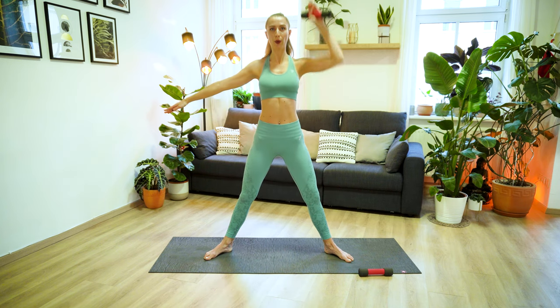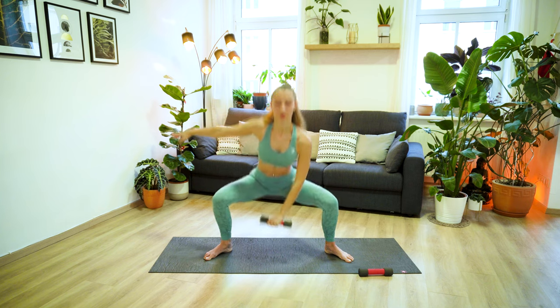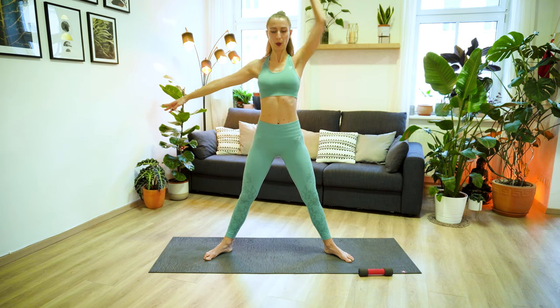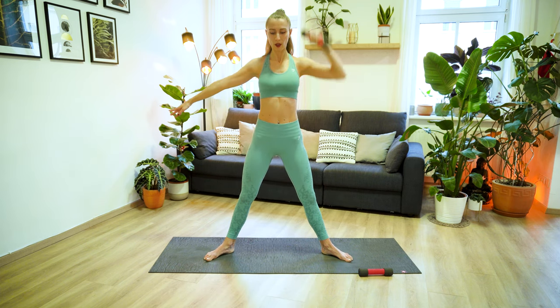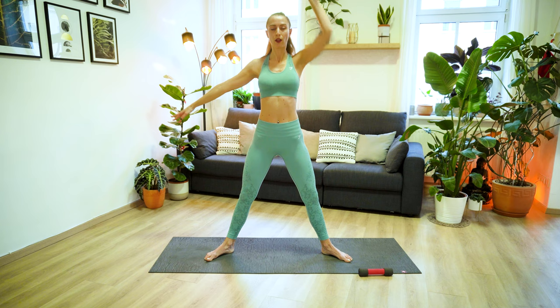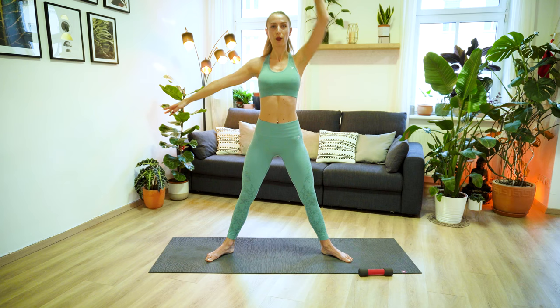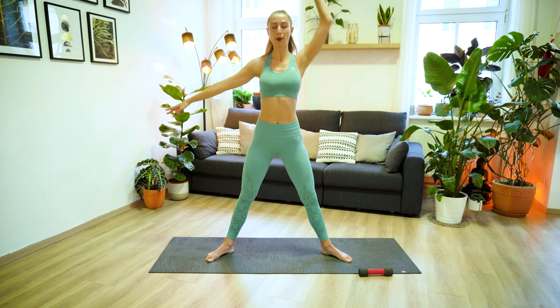Moving with lots of control here. Keeping your core engaged at all times, pulling the navel in and up to the spine. From here, let's pick up the pace, let's go a little bit faster in a lower squat. Exhale lift, and extend the arm. Lower and lift. We have three more, and two, last one. Well done.